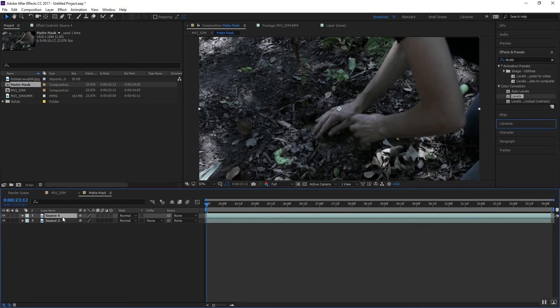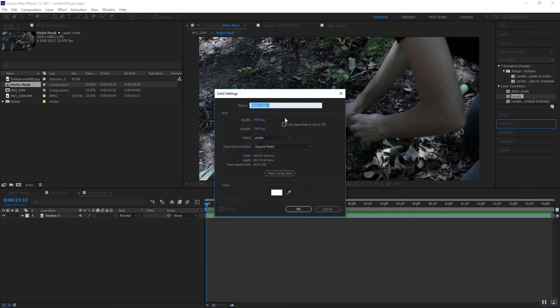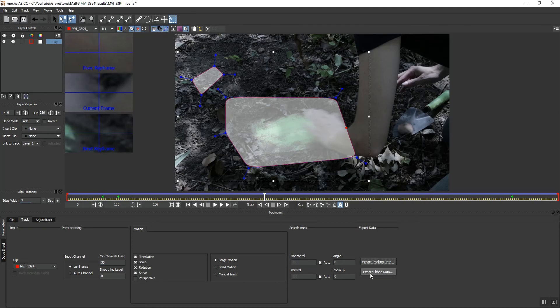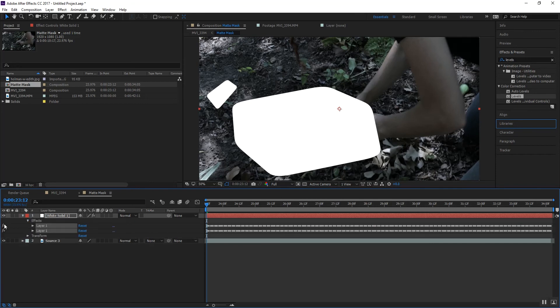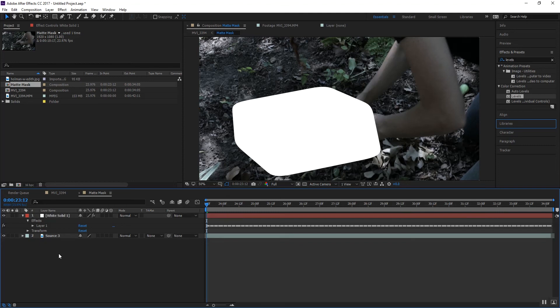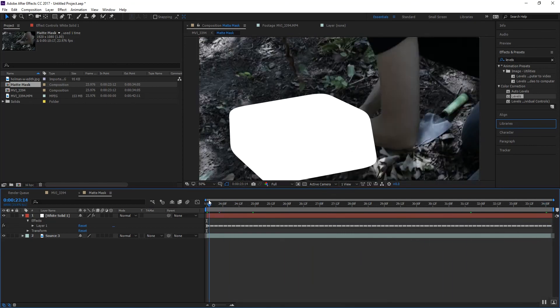We're going to duplicate our source a couple of times. Next we're going to pre-comp this as our matte mask and then open this up. First thing we're going to do is get rid of what we don't need. We're going to add a new solid. We're creating a kind of bogus mask and we're going to export our shape data — it'll give us two pieces of shape data — export, copy to clipboard.